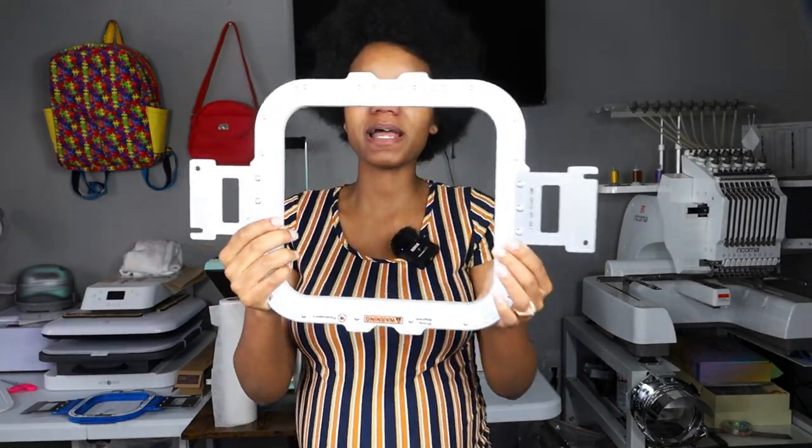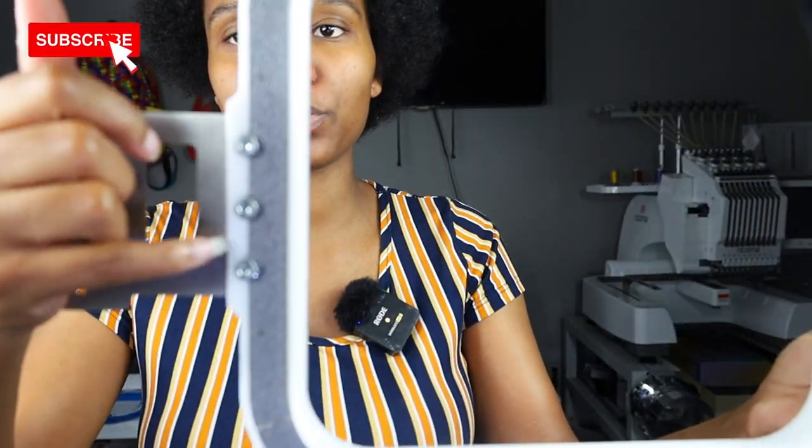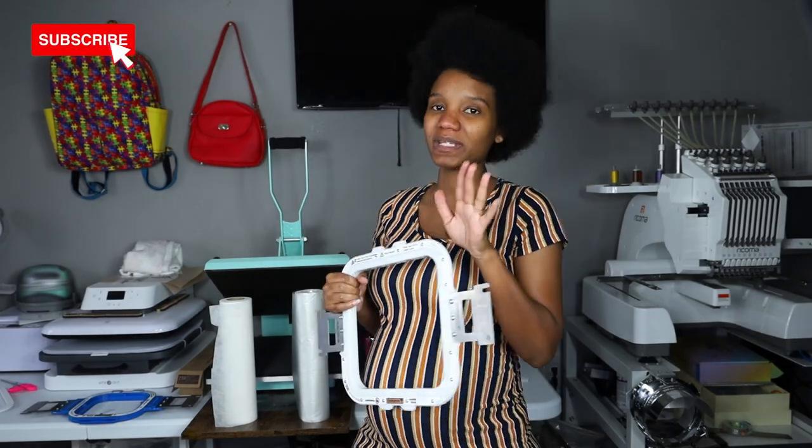Last but not least, the Mighty Hoop 8x9 magnet hoop — love it. Very simple and easy to put together; you don't even need tools, just tighten with your hands. I hope you guys enjoyed today's video. If you did, make sure you like, comment, and subscribe. The biggest piece of equipment today was the Recoma EM1010 embroidering this 2T toddler sweatshirt. Ring that bell so you don't miss another video — see you next time!